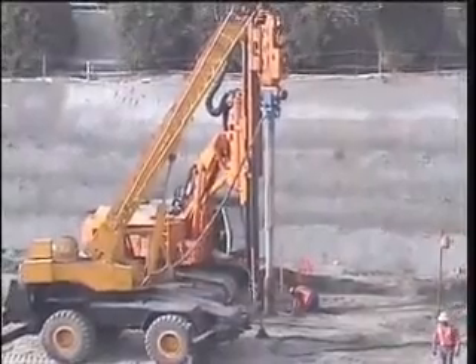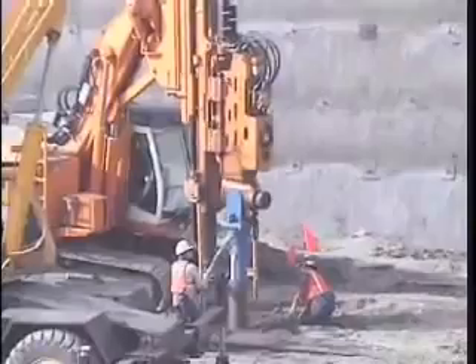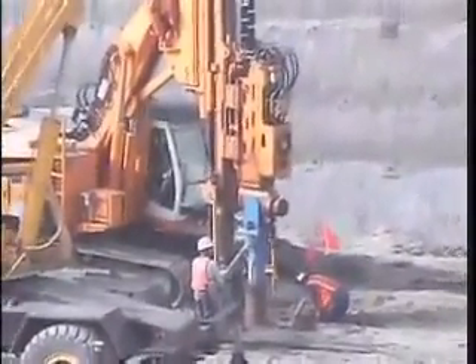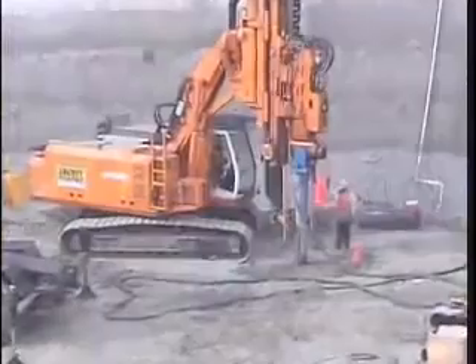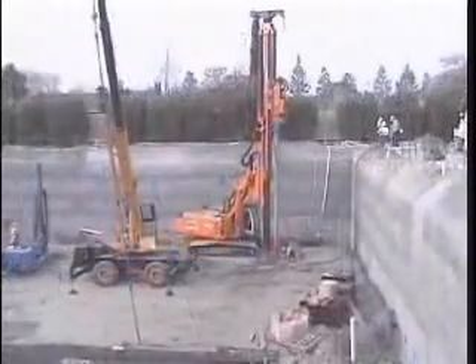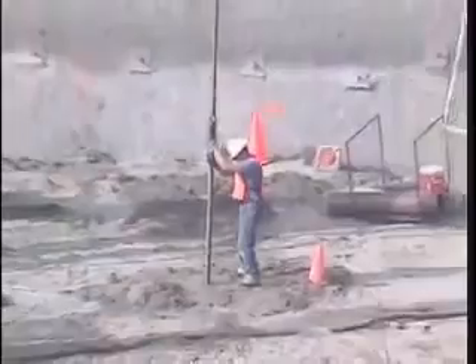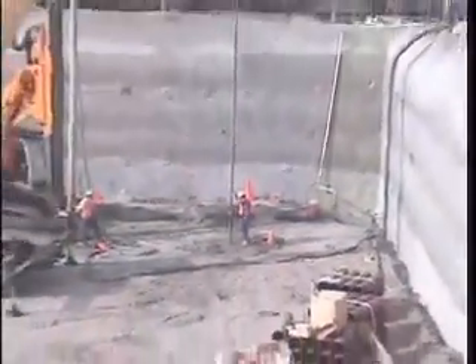Vibro piles can also be made with a valve at the bottom of the probe rather than a sacrificial tip. Grout or concrete is pumped into the ground and then the reinforcement is lowered into the cast in situ pile.